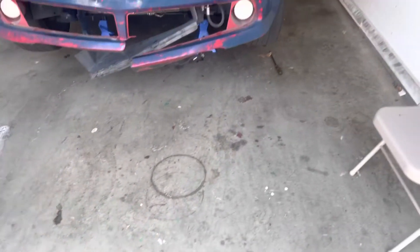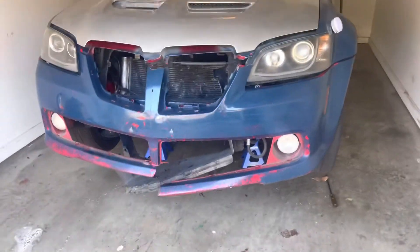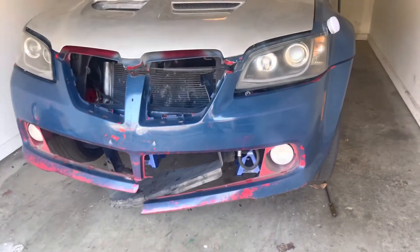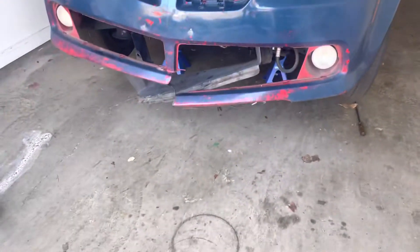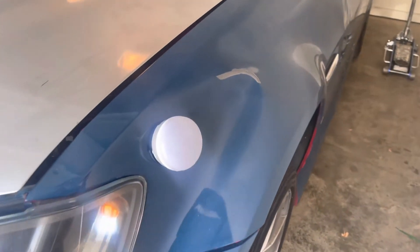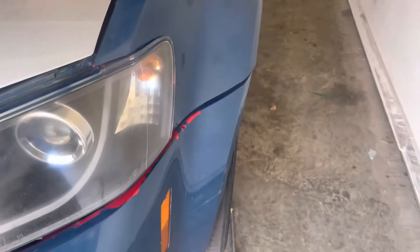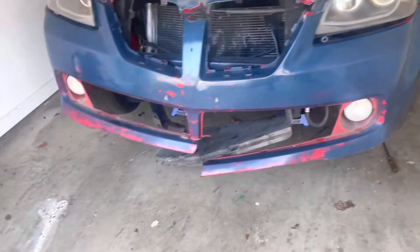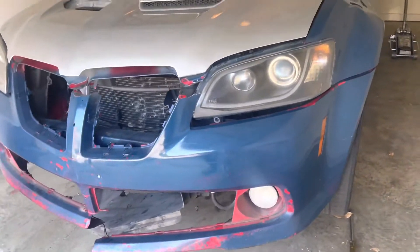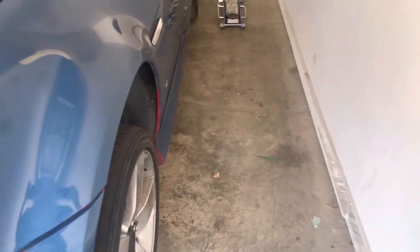Let me show y'all what the car looks like and what we gotta do. Y'all see the car — it's pretty torn up, not looking good, real ugly. But trust the process. I got it on jack stands because I was doing some work last night. This fender is banged up — it's coming off, the front bumper is coming off, all of this is coming off, because it's gonna be a whole new front clip.